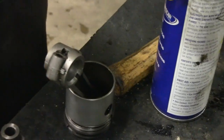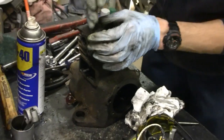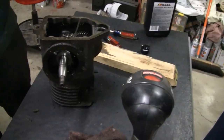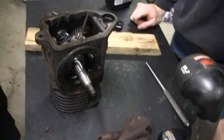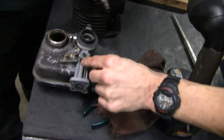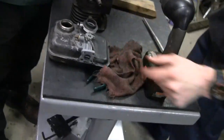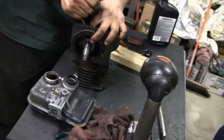Mike is doing a little bit of cleaning on the piston and the cam. We cleaned the gas tank and carburetor too. We didn't fully degrease it like that - just cleaned the parts up that are going back in.